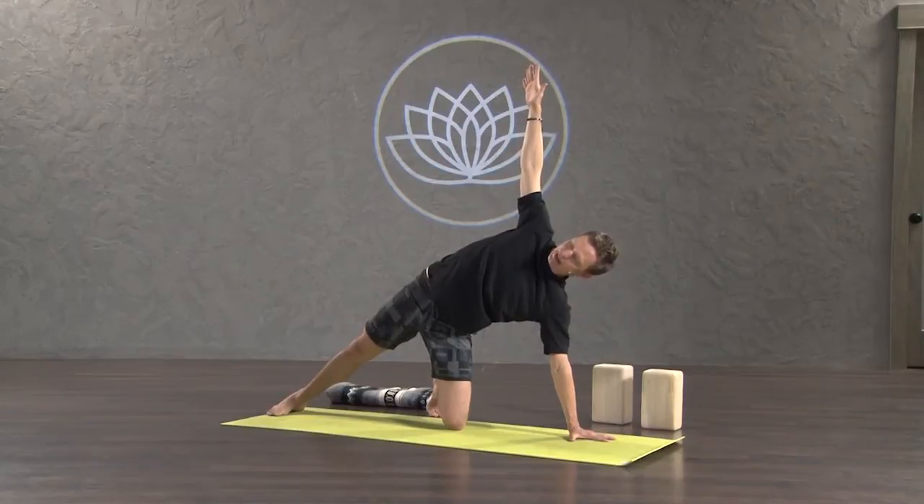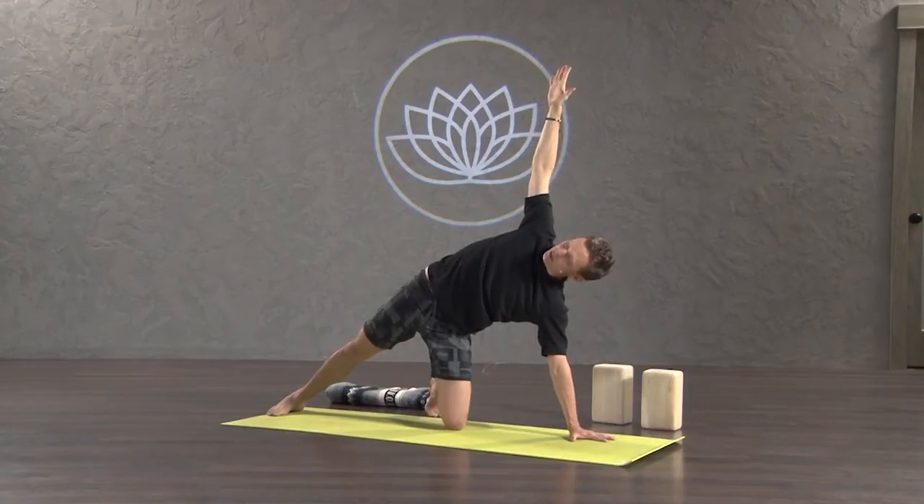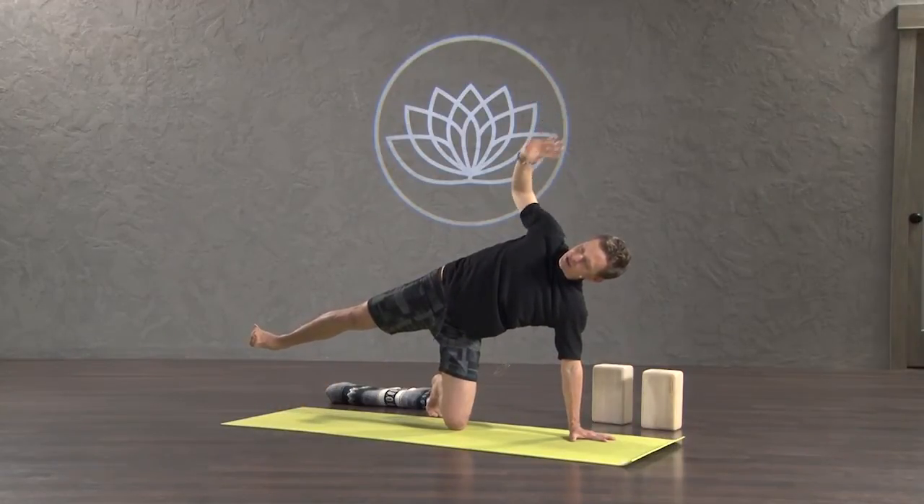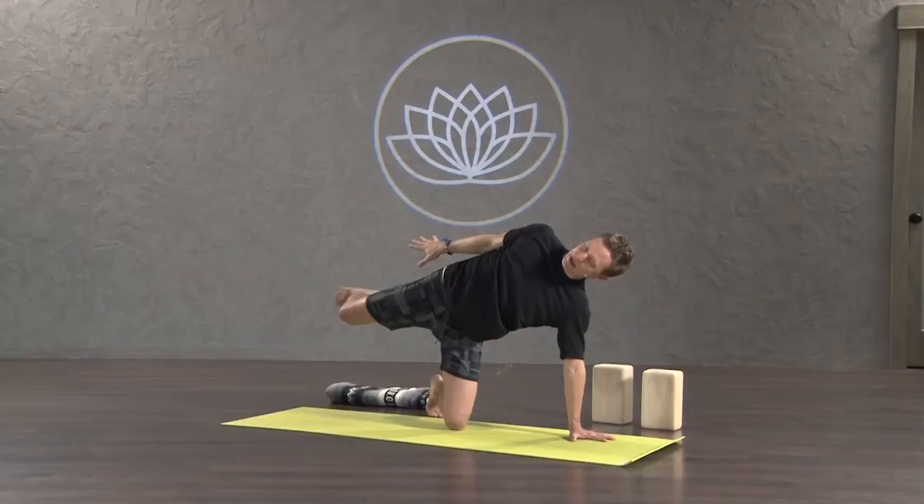I'll talk you through that. So here, definitely make sure your left arm is sturdy. Turn your left hip back and under. Firm your core. Pick your right foot up off the floor. Stretch your hand down toward your right hip. Bend the knee. Carefully grab the foot.